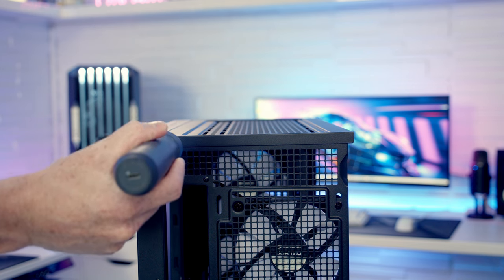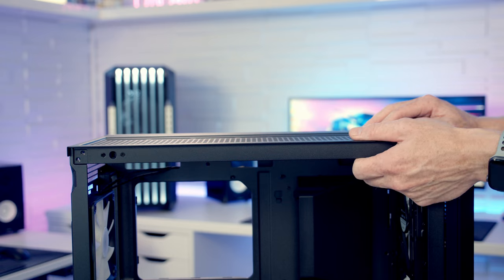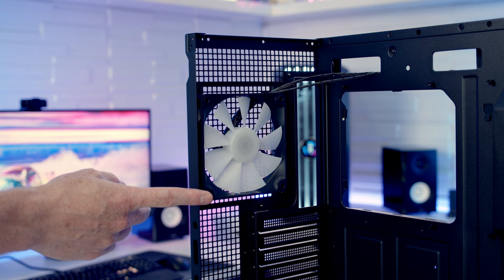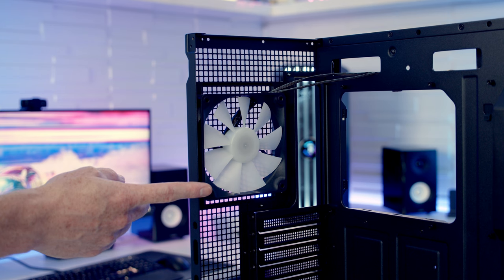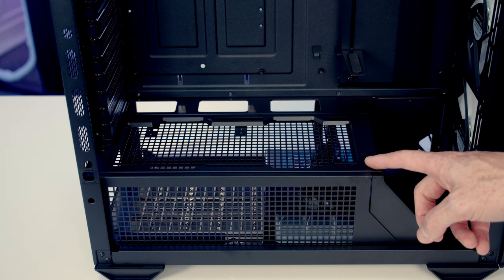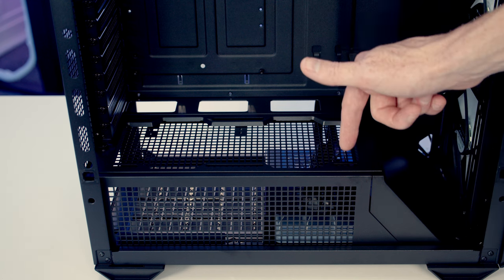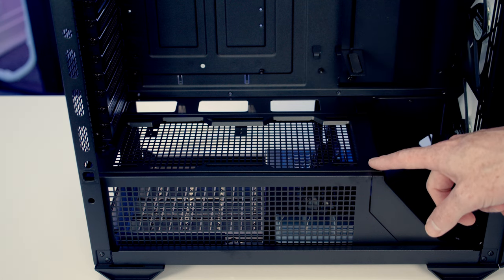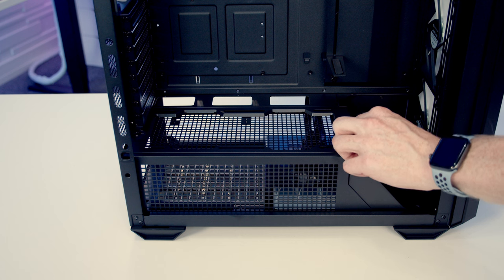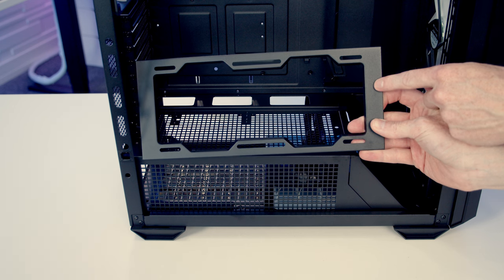To remove the top panel there's one screw at the back and two screws on each side. With the screws removed, slide the panel forwards, tilt it up, and lift away. At the rear there's a 120mm PWM RGB fan pre-installed, though you can mount up to a 140mm fan or radiator. On the power supply shroud you can mount up to two 120mm fans or a 240mm radiator. Cougar has a nice removable bracket here — one screw at the rear frees it so you can pull it forward and lift it up to mount fans or a radiator.